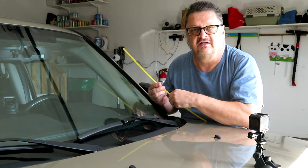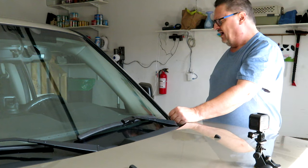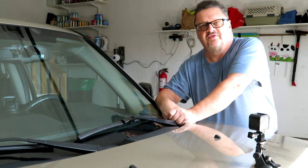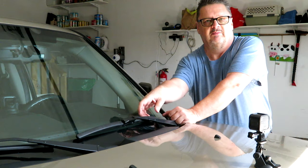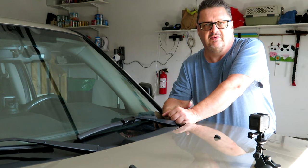I usually change both wiper blades at the same time. You may only have one dragging, but after two years the rubber just dries up, so you may as well replace them both.